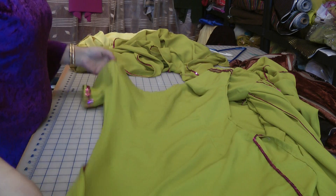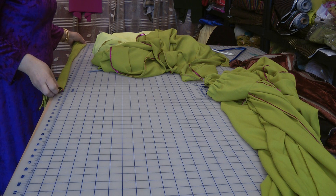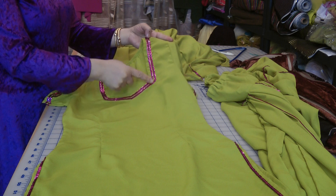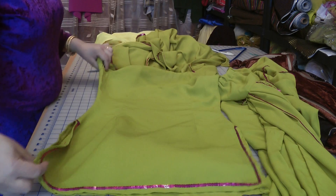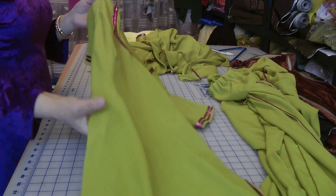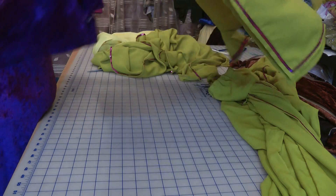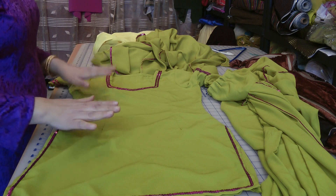The kameez I made to go with this was just a short kameez, 30 inches in length. It has a basic angled neckline where I double-trimmed the edges with lace, then single-trimmed all the sides. I did this on both the front and the back. It's not zipped — just pleated — and it's a standard size eight. I also double-trimmed the edges of the short sleeves. That was the kameez that went with the toti salwar.